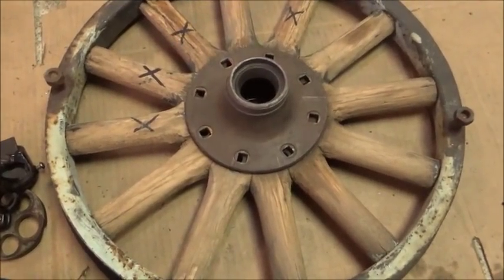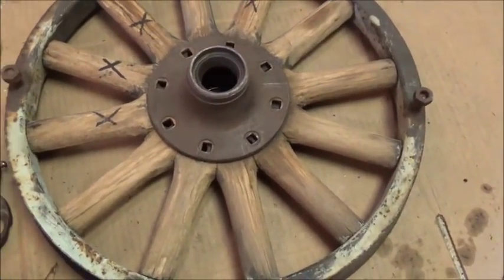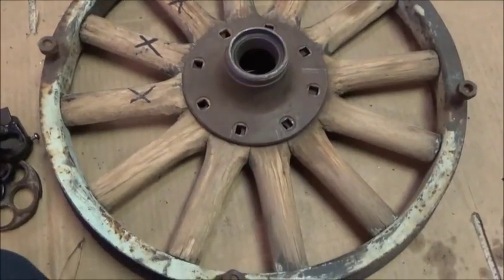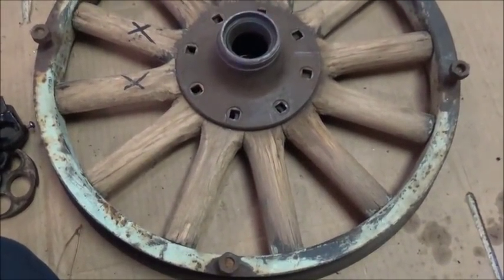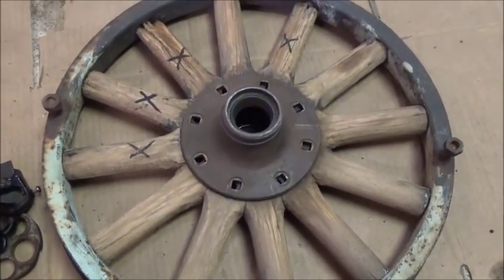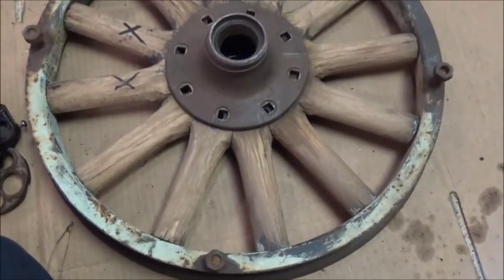Hey folks, Jonathan here. I figured today's adventure would include this wheel. We've got four spokes that we've got to replace in this wheel, and this is for the Willie's Whippet. If I can get this done and then get two tires on it, we can actually start it up and drive it around — that's our goal for probably the next week or so.